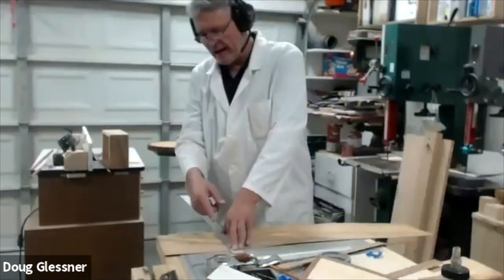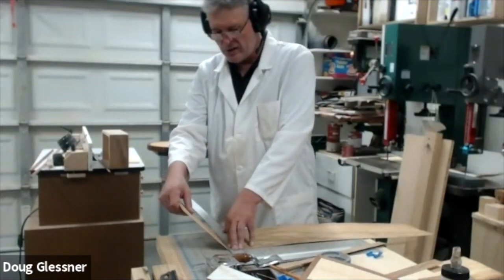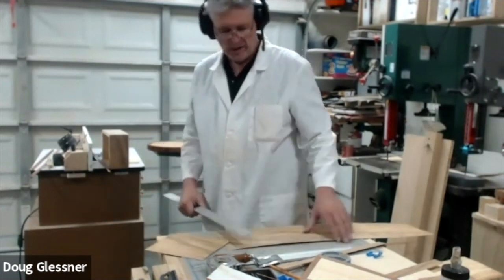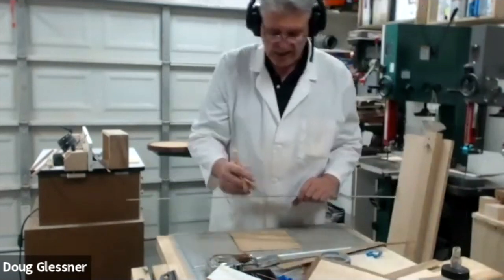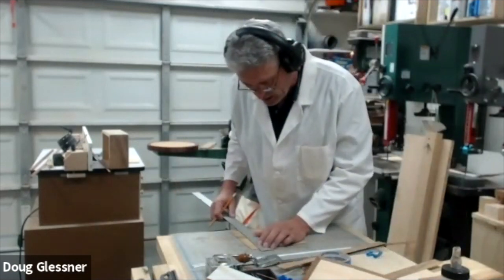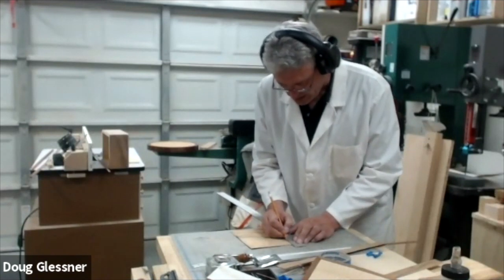Earlier I talked about how you can score a piece of veneer without cutting all the way through. So I scored the veneer and I'm just going to pull this up — that's going to make a clean break in the veneer. I'm going to do my two side pieces quickly, then we'll get this glued up and show you what the whole front panel looks like.